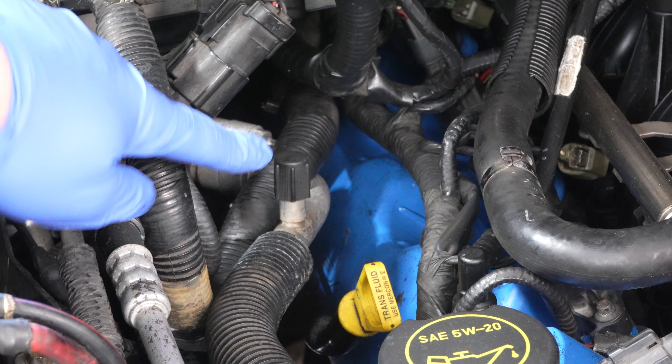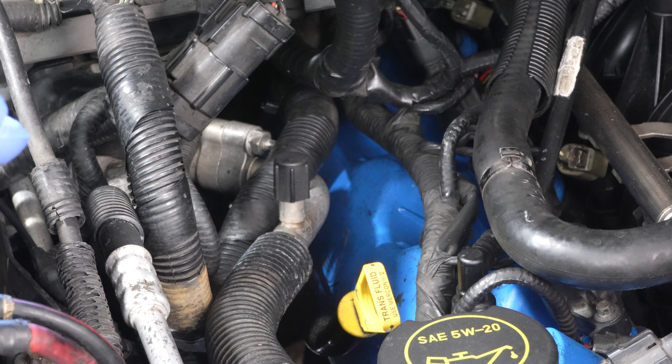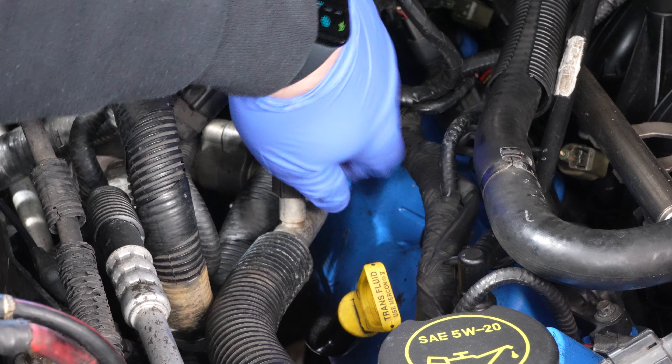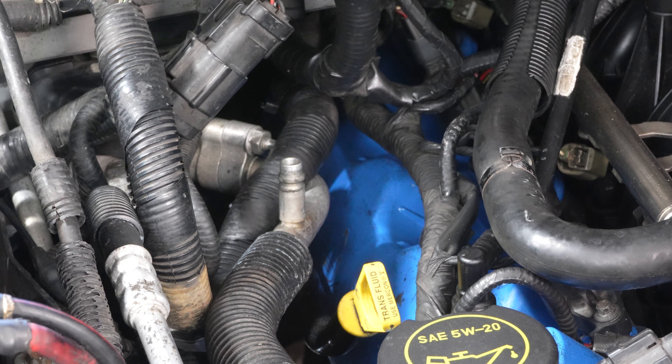Here is my low side pressure port on this truck. If you need help finding yours — since they're in different locations on different makes and models — I have a whole video for that, with a link down below and up in the card. We just need to take the cover off, then go get our can of refrigerant.